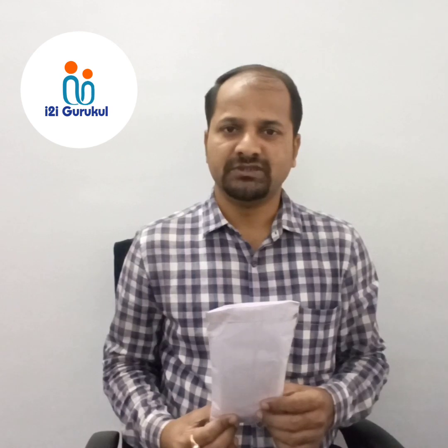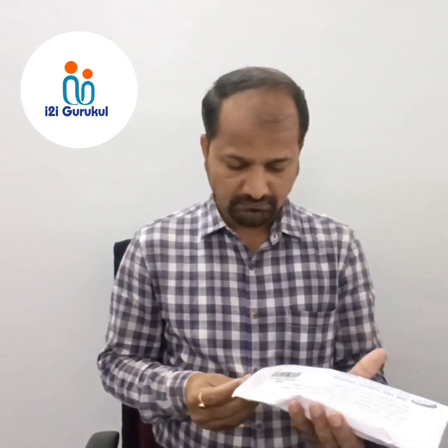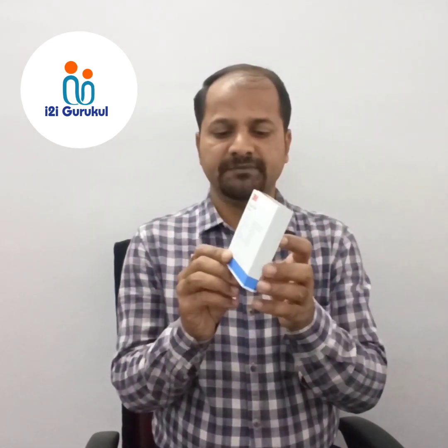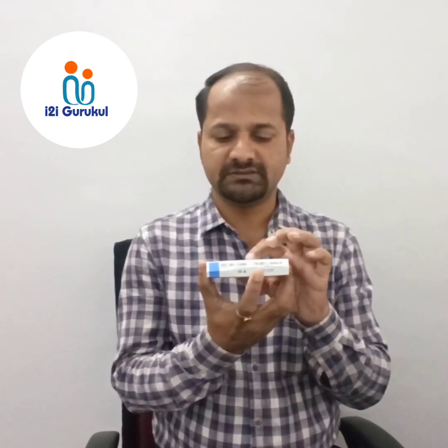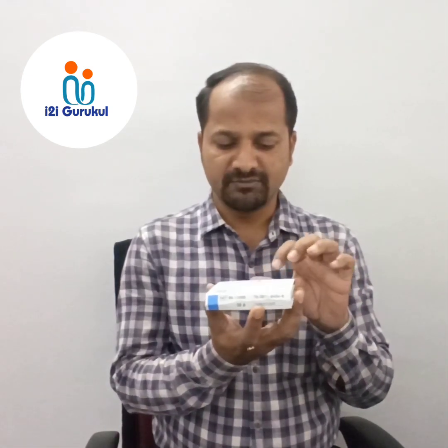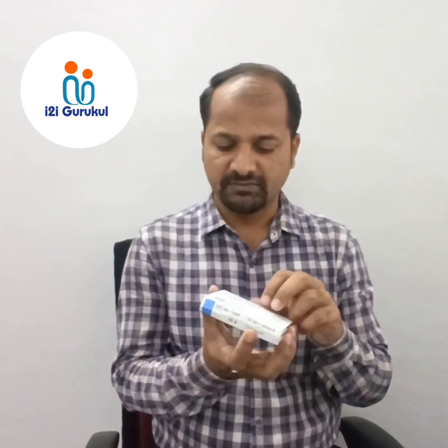Before starting my session, I would like to show how to unbox the Fresnel prism and what to read on the Fresnel prisms. This is the packing I got from the distributor. This is the 3M Fresnel prism packing, and on the box cover you will see the diopter of the prism, packing date, manufacture date, serial numbers, and manufacturing details. The 3M Fresnel prism label is written in many languages — English, Spanish, and Chinese — because this is a worldwide product.